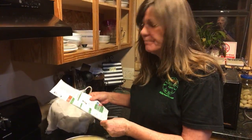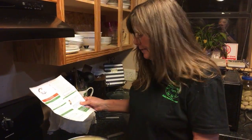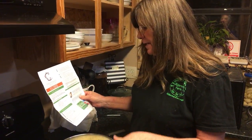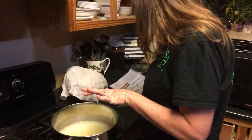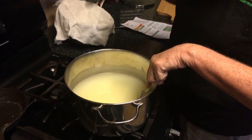Now the cheese was supposed to set for 12 hours. It actually set for 14 hours. We ended up going to Jackson. But anyway, now it's time for me to cut the curd. So I'm going to cut the curd — or as he says, cut the cheese — on video.